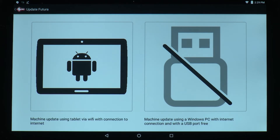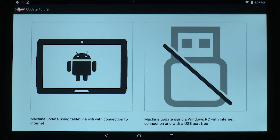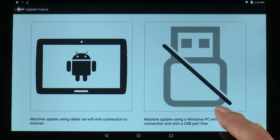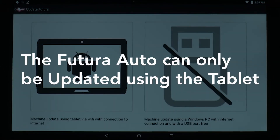For this example, I'm going to update the software using the tablet. This method can be used for updating all Futura models. On the Futura Auto, you will notice that the USB pen is marked out — the Futura Auto can only be updated using the tablet.